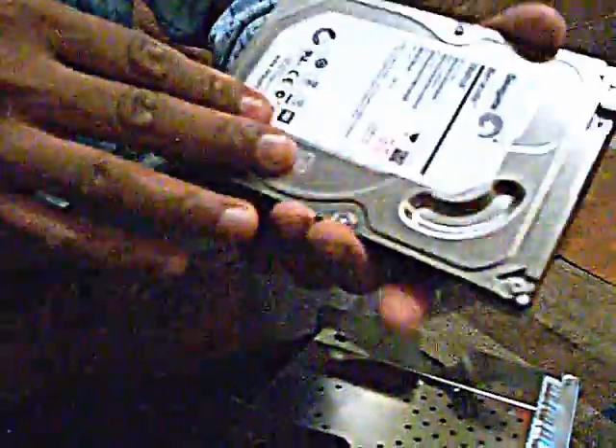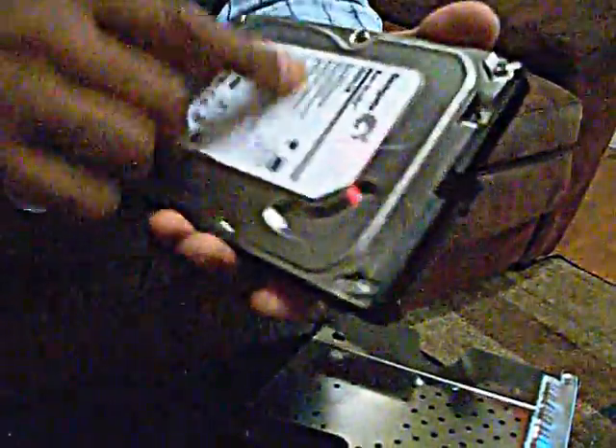And here you go — you have a nice two-terabyte hard drive with a SATA connector. If you can buy these home network storage units cheap, just take them apart and use the drive inside.